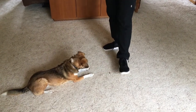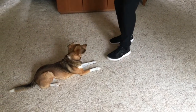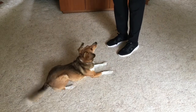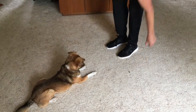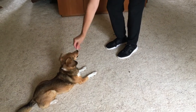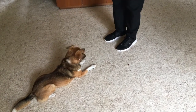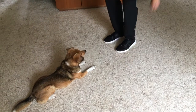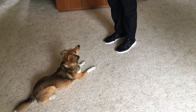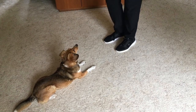We're going to make it a little more difficult by putting a treat not so close to the foot and maybe adding a little motion. We say leave it, the dog looks at us, we give him a treat. We don't want leave it to mean don't go after the treat but you can continue to stare at it and obsess on it. You'll see in the next couple of videos why we want the word leave it to mean look at me and you'll get a treat.